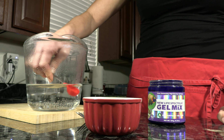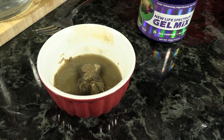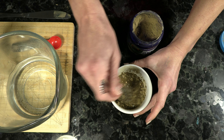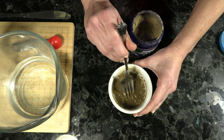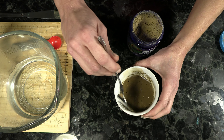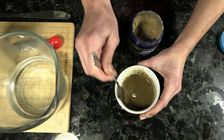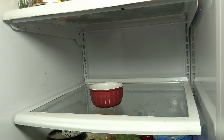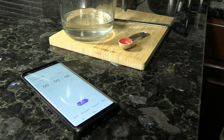Go ahead and add all of that water in together with the powder, making sure not to burn yourself. Once you have all the water in there, make sure that you incorporate the two so the powder is mixed well. New Life Spectrum recommends you can use a fork or a spoon to mix this, but a whisk or an emulsion blender will work significantly better and give it much more of a gel texture. Now that it's all mixed up, put it in the refrigerator and let it sit for 15 to 20 minutes.